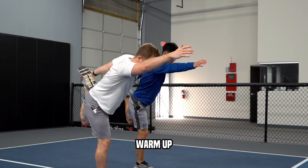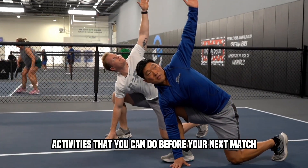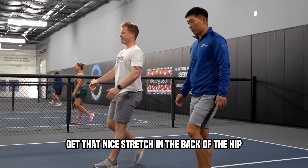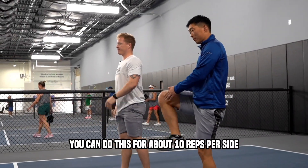Pickleballers, here are four dynamic warm-up activities that you can do before your next match. Knee hug first — you're going to come up, pull, get that nice stretch in the back of the hip. You can do this for about 10 reps per side.